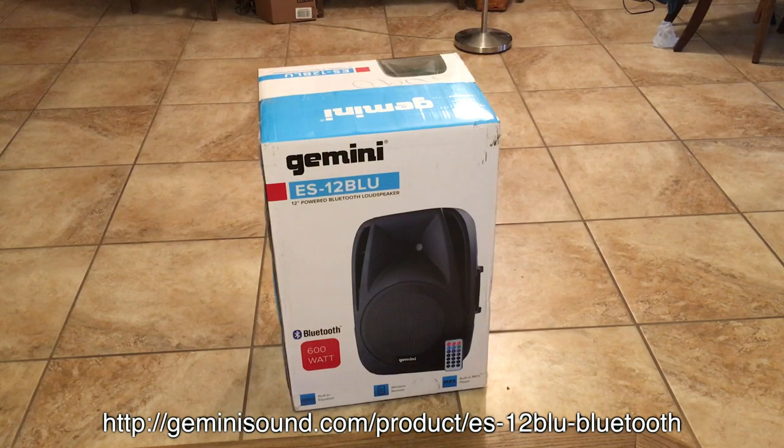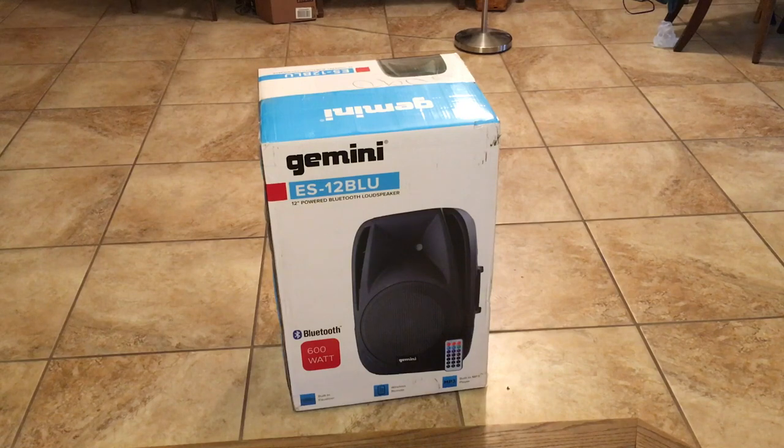We're getting ready to unbox a new Gemini ES-12 BLU 12-inch loudspeaker powered speaker. We're going to try these later today at a Dulcimer Society concert, but these should be perfect for that because they don't really require a whole lot of extreme bottom end. Let's unbox it.